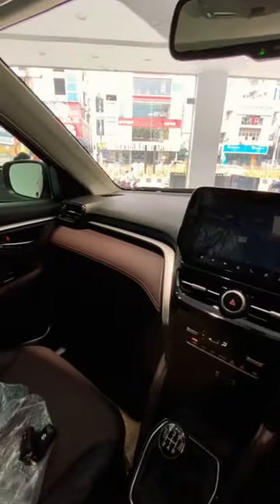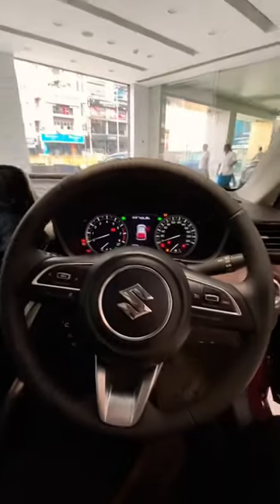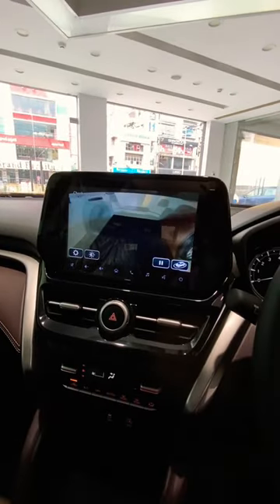Keyless entry and go for the driver side door. Nice leather padding on the doors. Inside the cabin you get dual tone interiors with silver accents, a fully leather wrapped steering wheel, a 9-inch infotainment touchscreen system, and a 360 degree camera.